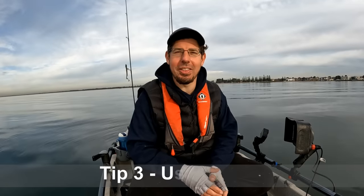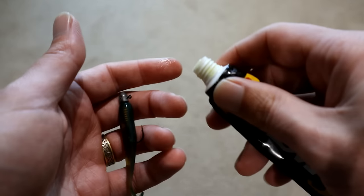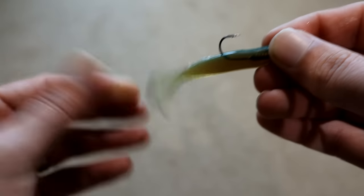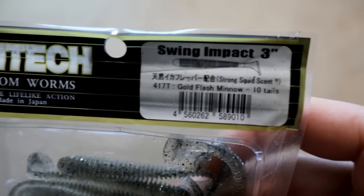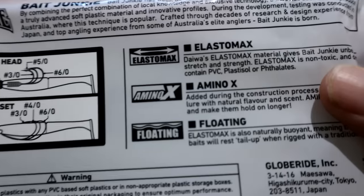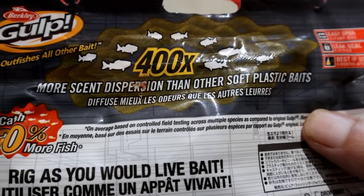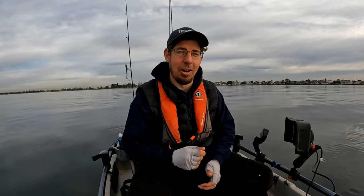Tip number three is to fish with scents, and this can make a really big difference especially on those slow days. Generally I'm smearing a little bit of scent into the tail of the soft plastic — not too much, because too much will have the opposite effect. These days you do have manufacturers like Berkeley, Daiwa, and Kytec where they pre-scent a lot of those soft plastics. After you've used those for maybe 20 or 30 casts, it may be worth applying your own scent. I generally use things like S-Factor or Procure. I'll typically reapply it every five or ten casts — if the bite is absolutely frantic, you might do it a little bit more frequently.